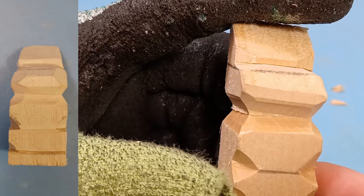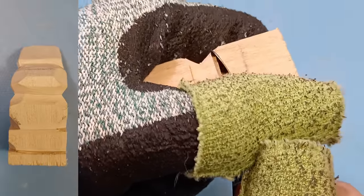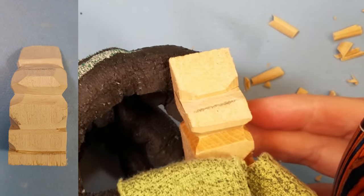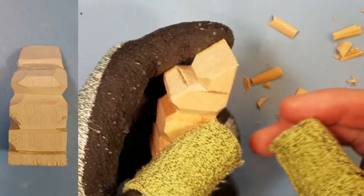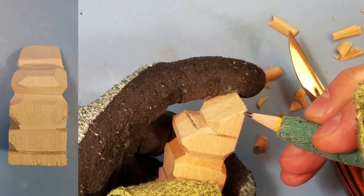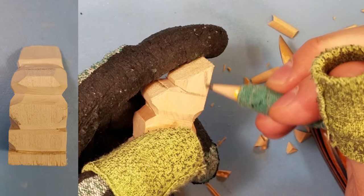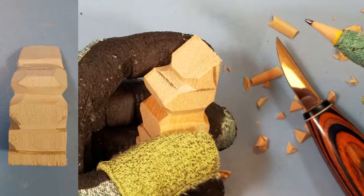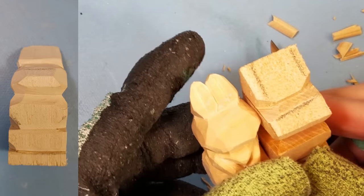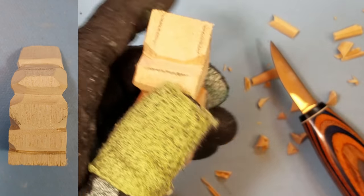Now we have the head somewhat outlined. Do about the same thing in the back to separate the head — it's a good way to index where the main body shapes are. Now we're going to start working on the ears. Notice the ears are going straight to the back; we're actually going to be tapering them in a little bit forward. I'm also going to be taking in the ears a good amount because I want the head to be a little bit wider than the ears. It just looks nicer.